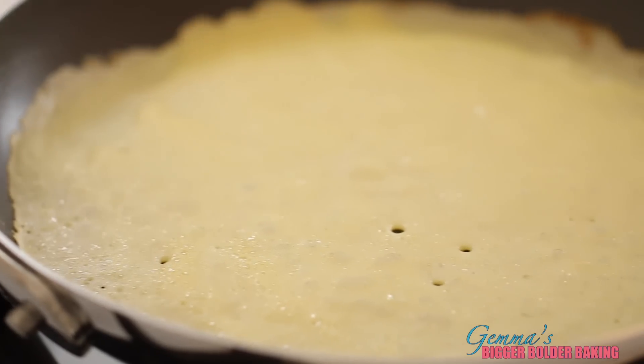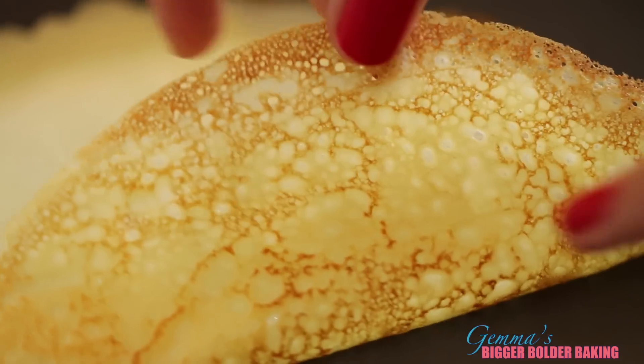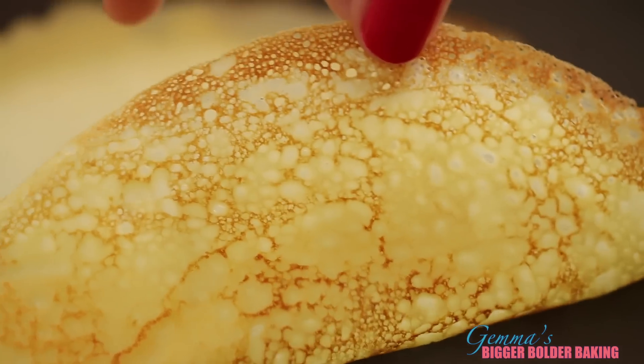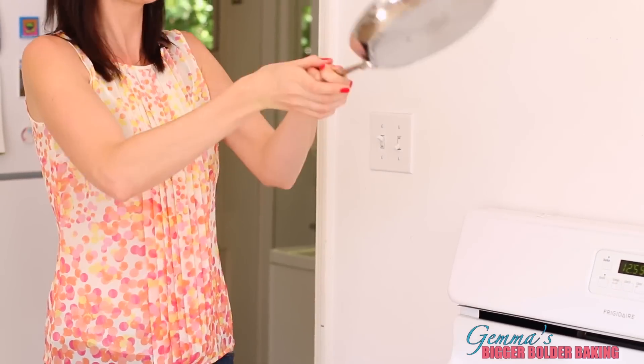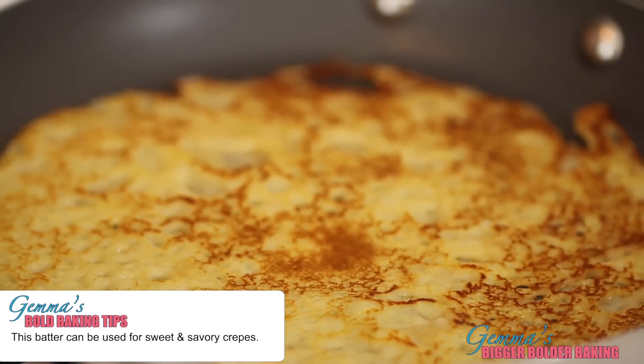If you've ever been to Paris, you'll see them on the streets preparing crepes with Nutella — it's just the best European street food. As you can see, they cook really fast; all you want is a little bit of color and then flip them. I'm going to do something really bold and try to flip it in the air — one, two, three — and there we go! This crepe batter doesn't contain sugar, so it can also be used for savory crepes as well as sweet.